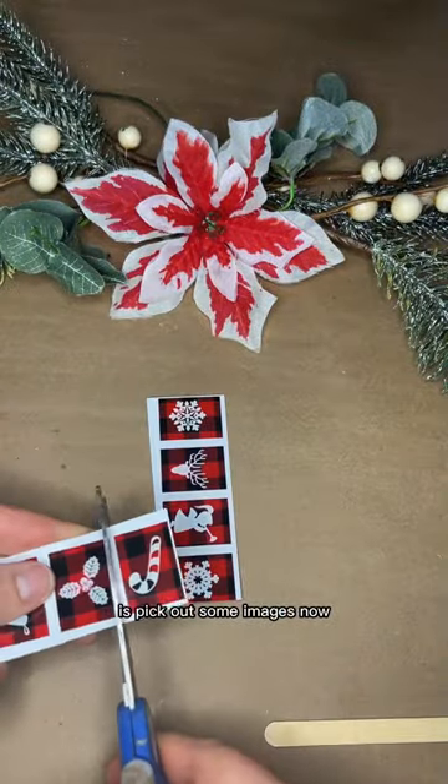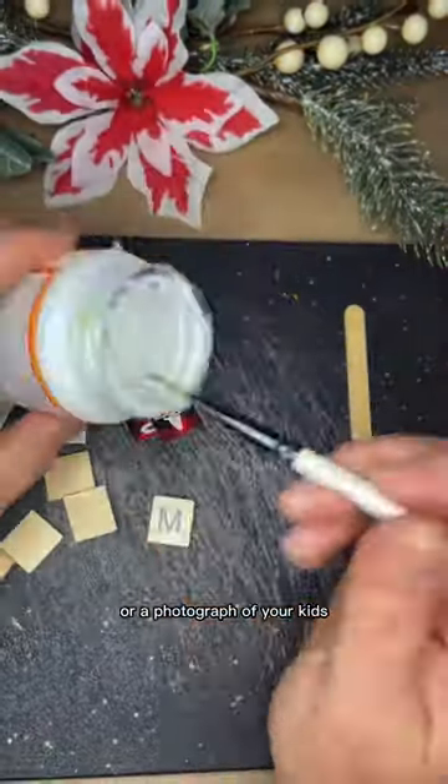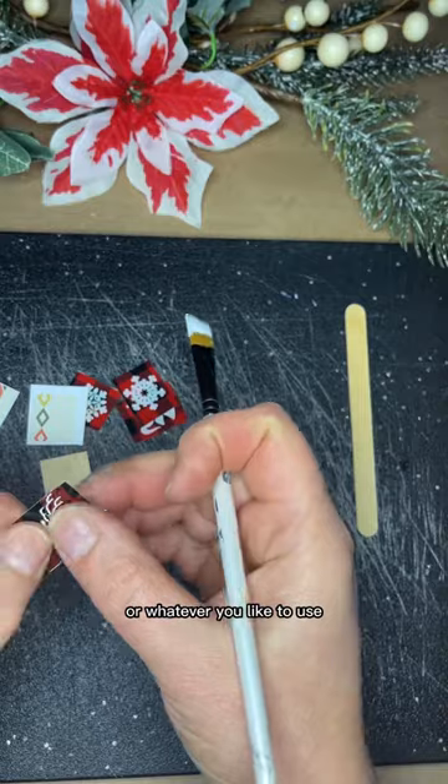The first thing you need to do is pick out some images. You can get some pre-made Scrabble tile images on Etsy, or photographs of your kids, or your favorite greeting card, or whatever you like to use.